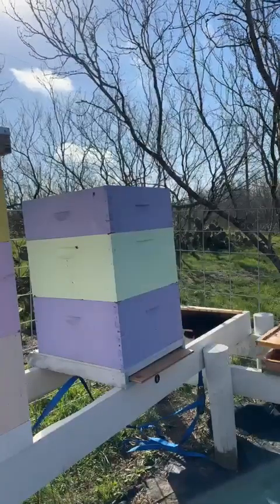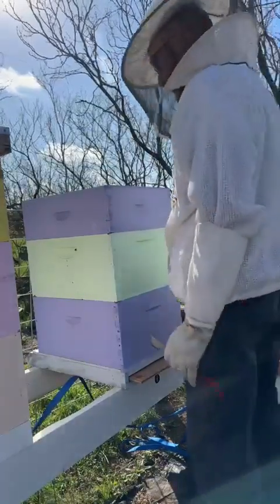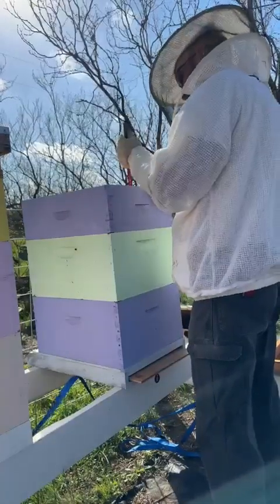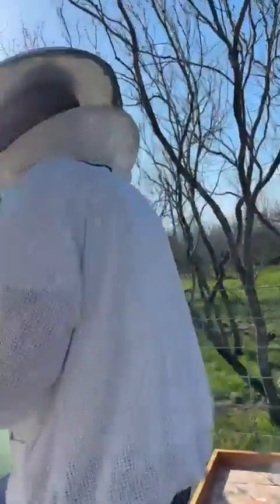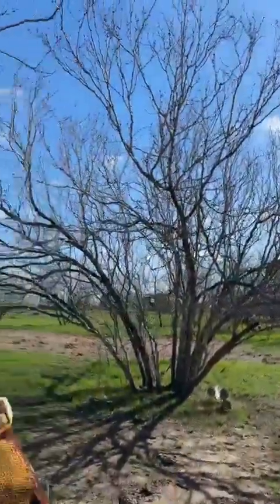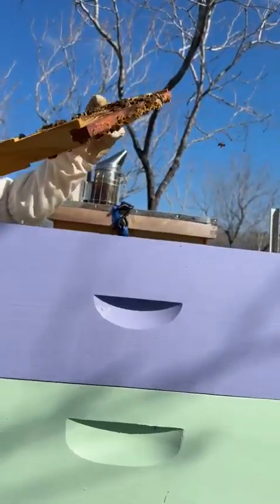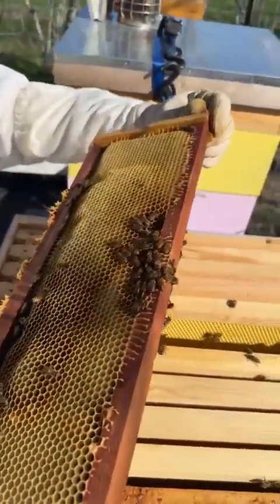You have to remember the queen can be up here. She was in that bottom box last time. They're working this super over here. Let me come in with the camera — I'm going to get in Doug's way essentially. This is in the super — they have built this comb out like crazy. It's two different colors so you can see the wax paper. That's one of Ron's frames — yep.